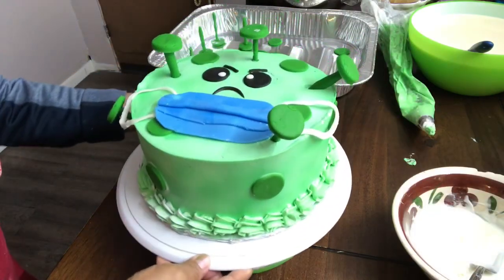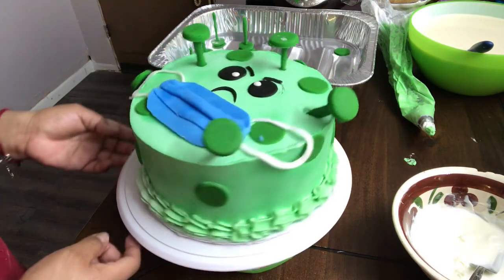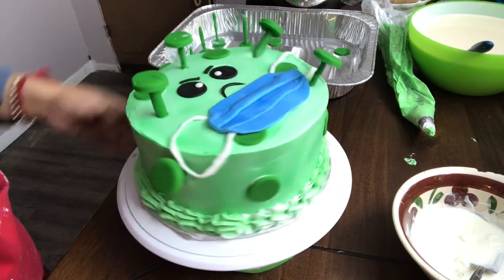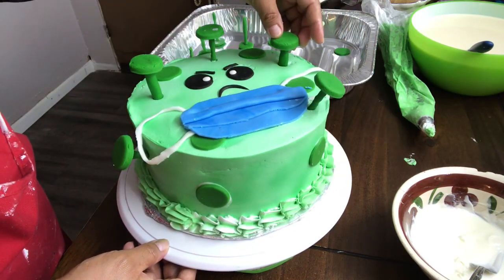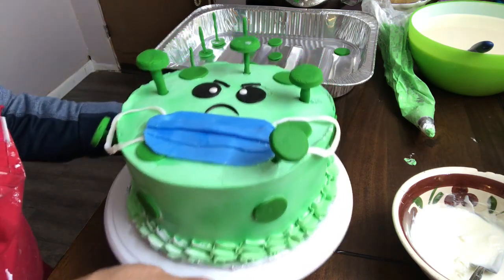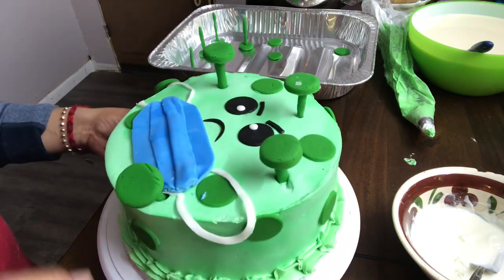Pues así quedó el pastel del coronavirus. Espero que les sirva de alguna idea. Gracias por estar aquí; compartan y regálenme un like.